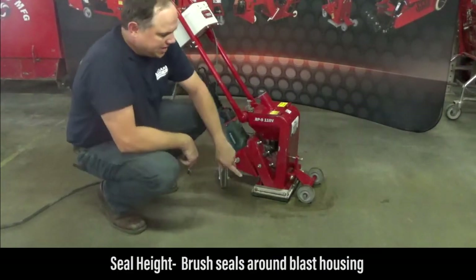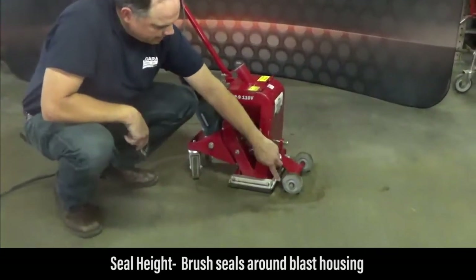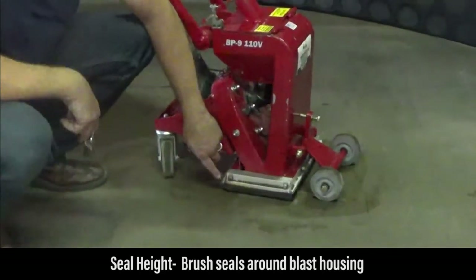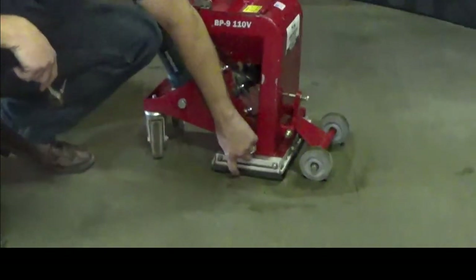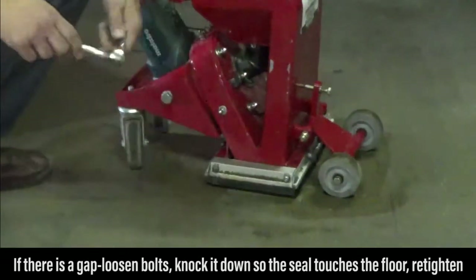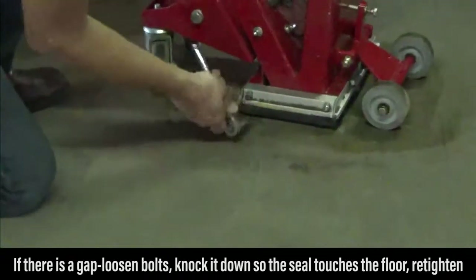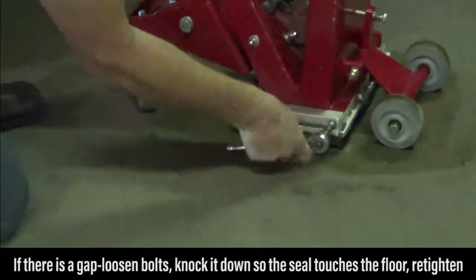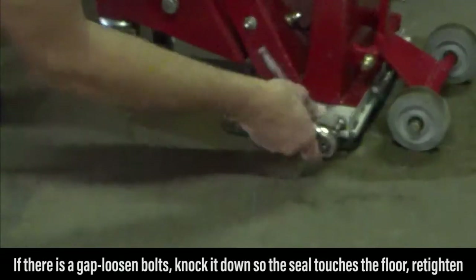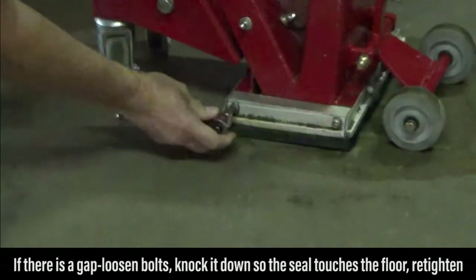First, we're going to check the seal height — the brush seals that go all the way around both sides, front and back of the blast housing. There's a bit of a gap on this machine, so we'll simply loosen these up, knock it down into position just to where it touches the surface, and then re-tighten.